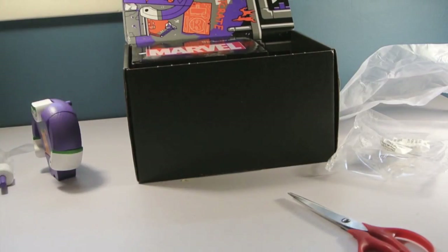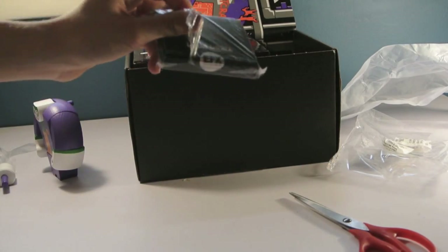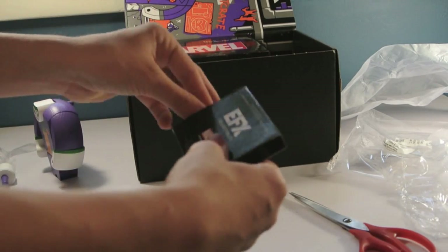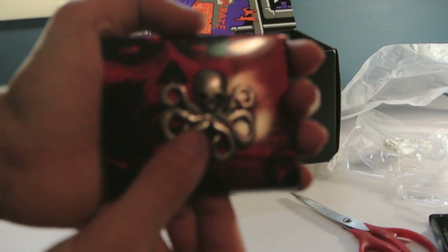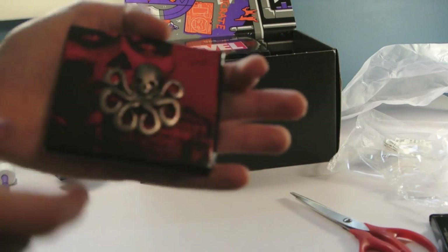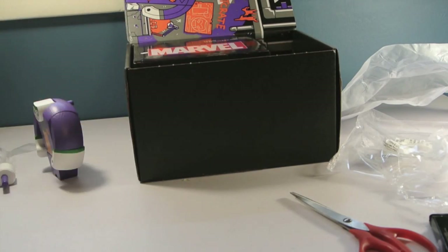Then up next we have the first Avenger, Captain America, and I think this is for Winter Soldier, which I have never seen — I really want to, but I don't really watch too many movies. Now what is this? It's an EFX collectible. Oh, it's a pin — that is so going on my bag. It's a little skull octopus, and it's really cool. It's really detailed, like it's silver but then it's got little black parts to kind of make it look older. And in the back it's got two little pins. I love that.